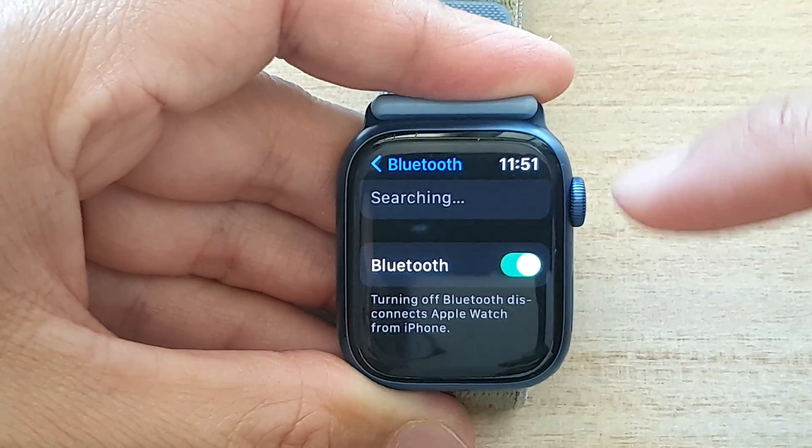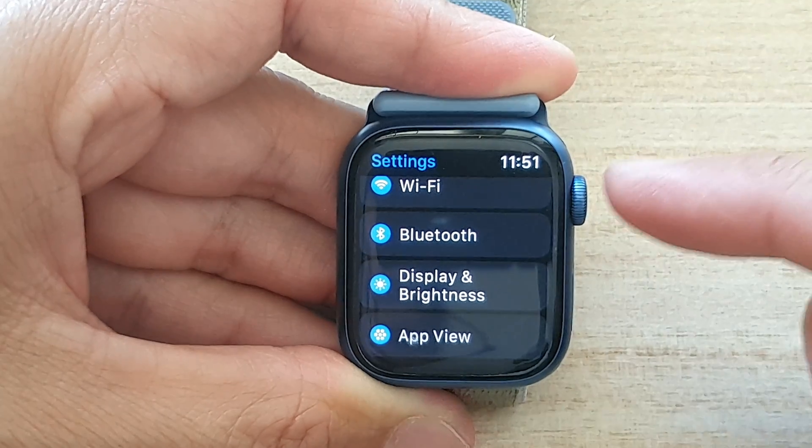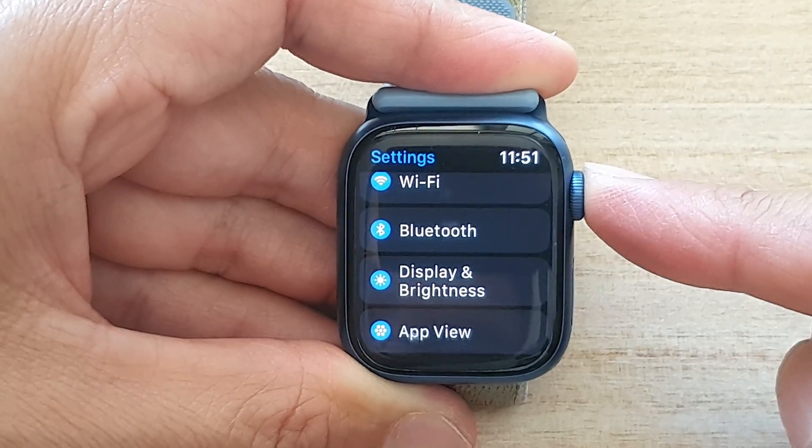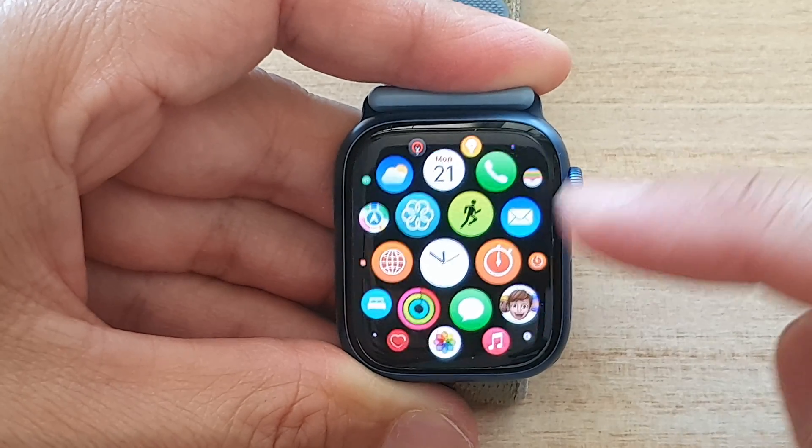Once you have made your selection, you can tap on the back key to go back to Settings, or press on the crown button to return to your app screen or back to your clock face.